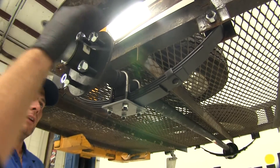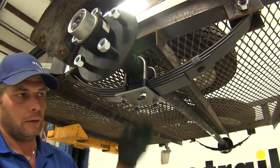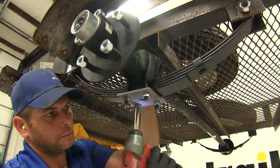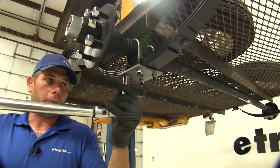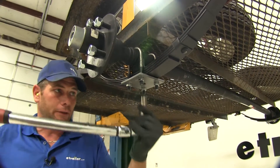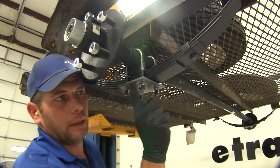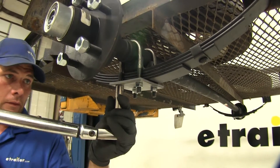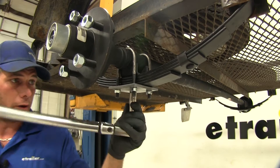Once the spring eye bolts are in place, tap your axle and make sure that your U-bolts are sitting straight up and down, then start to tighten these down evenly. We're going to torque them down — torque to yield, as they call it. We're going to torque these just until we see our plate start to deform just slightly. That will give us the proper tension on those U-bolts so we won't have to worry about them backing off.